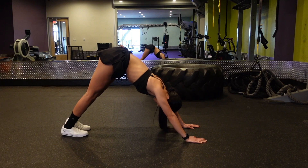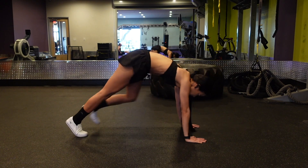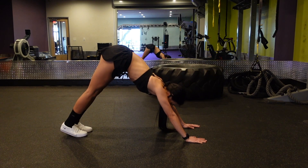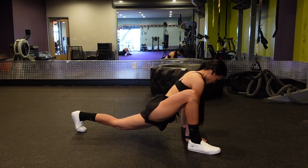Alternate as many times as you feel is necessary. In that downward dog position, you want to focus on really pushing through your hands and driving your heels towards the ground — that will help you get a really nice stretch in those calves and hamstrings.